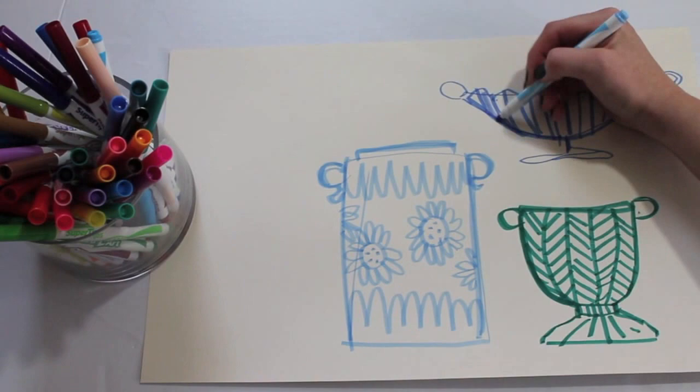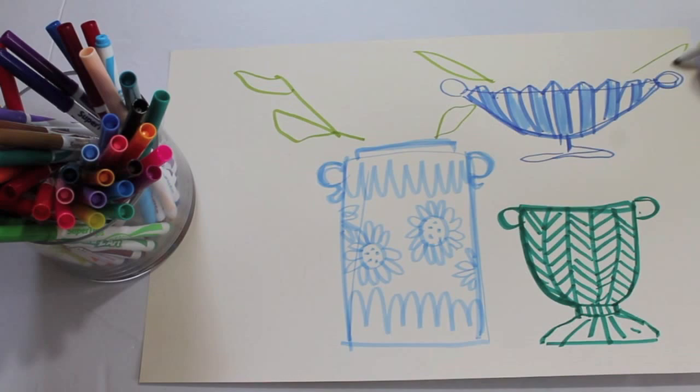And then you're ready to build your floral arrangement. So I add in some leaves, and then scribble on a couple of flowers, and then you can just build it from there.